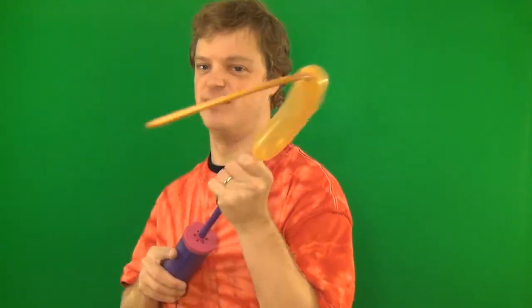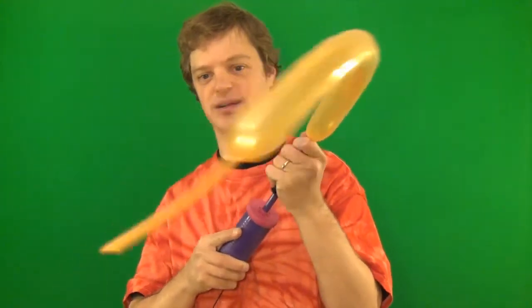Hey guys, what's up? Welcome to Simple Balloon Animals. I'm Jeremy Schaefer and today I'm going to show you how to make a simple — well, not too simple, but fairly simple — one balloon teddy bear.